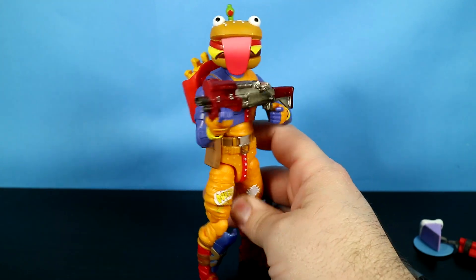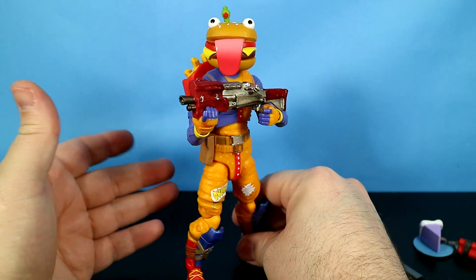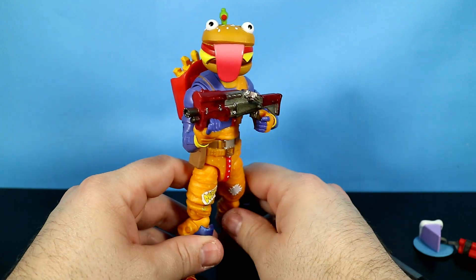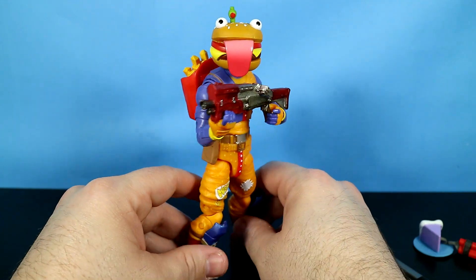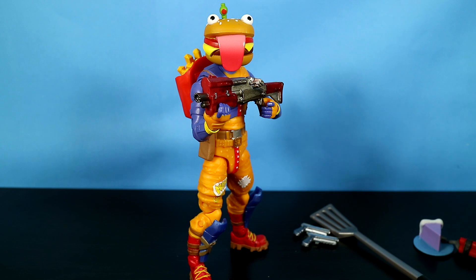Anyway, thank you for stopping by and thank you for watching this six inch Jazwares Fortnite action figure review. We'll see you on the next video. If you enjoyed the video, hit that like button; if you want to be notified when more videos come out, hit that subscribe button and the bell notification. Have a wonderful day — we'll see you in the next video.